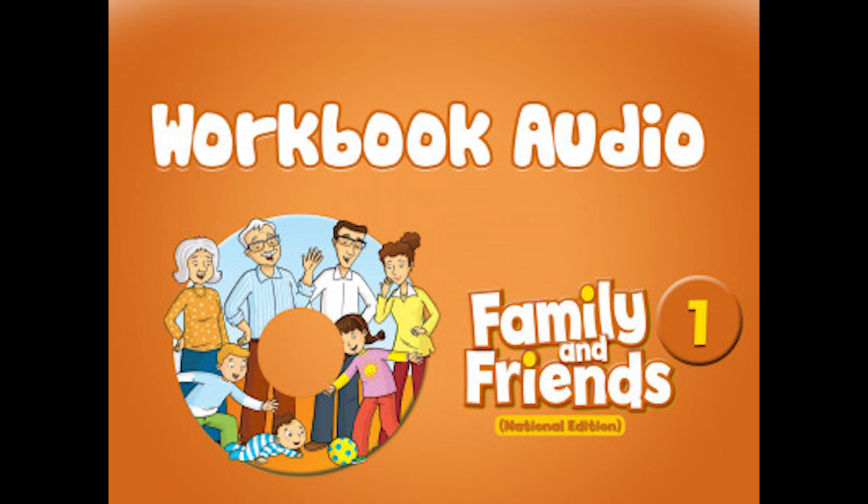Listening 16. Look, listen and trace. One: this is my face. Two: these are my arms. Three: this is my nose. Four: these are my hands. Five: these are my fingers. Six: these are my legs.